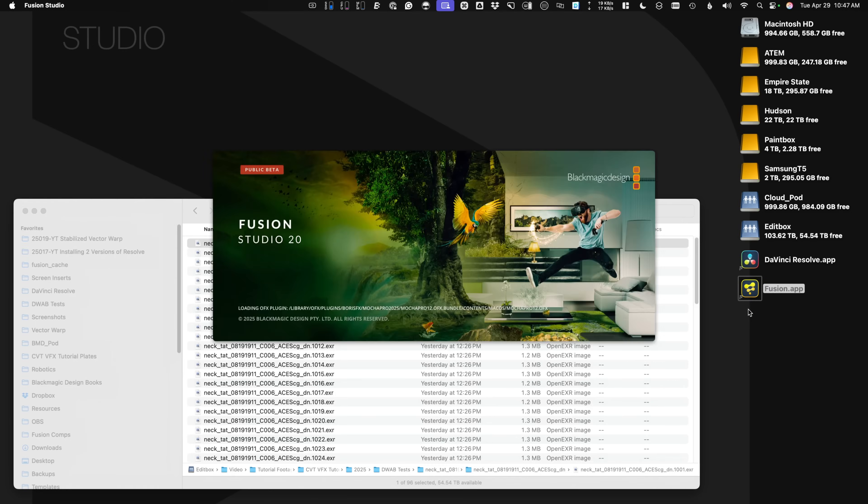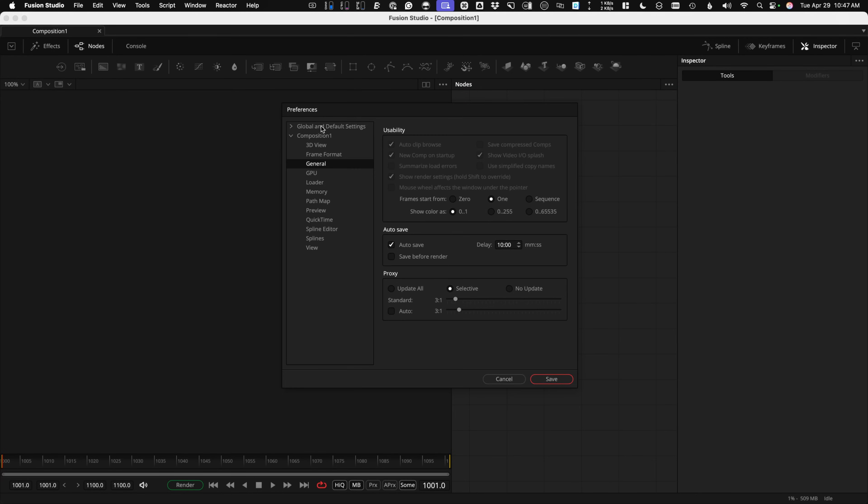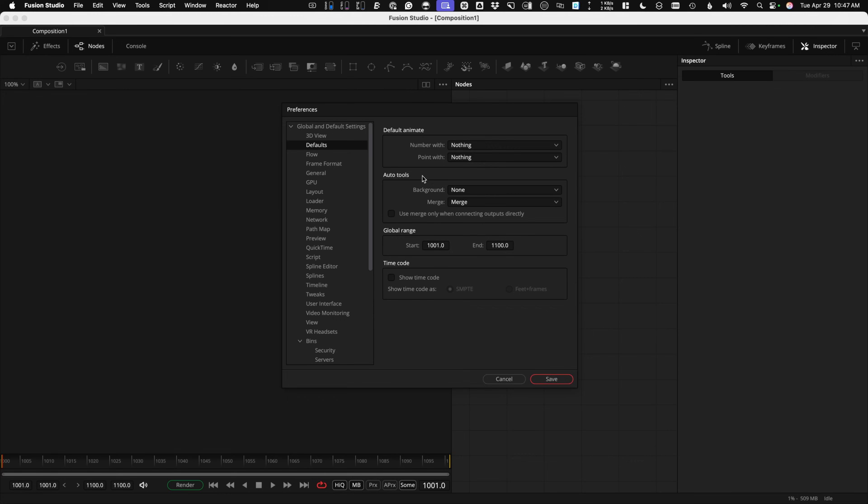DaVinci Resolve 20 Beta gets all the love, so today I'm going to open up Fusion Studio 20. You get a little bit more RAM and more power, and if you have Resolve Studio, you also have a license to download and install Fusion Studio 20. Under Preferences, Global and Defaults, I'm starting my comps at frame 1001. If you want to do the same, change that there, create a new composition, and it'll start that way.